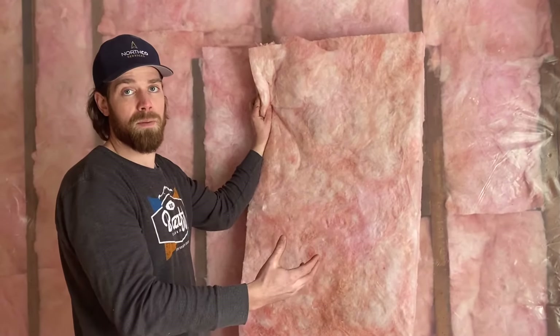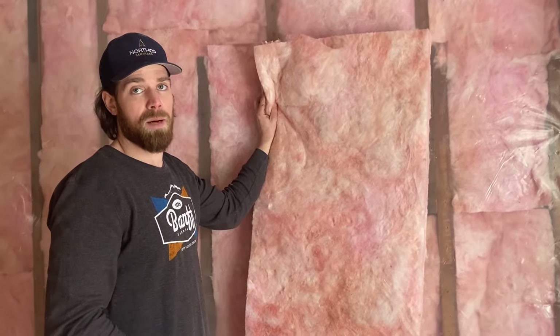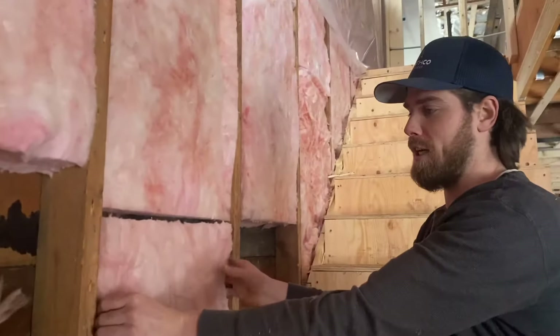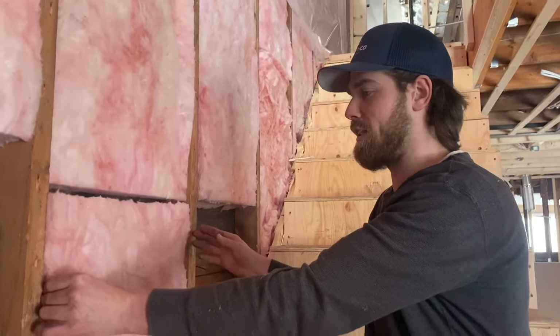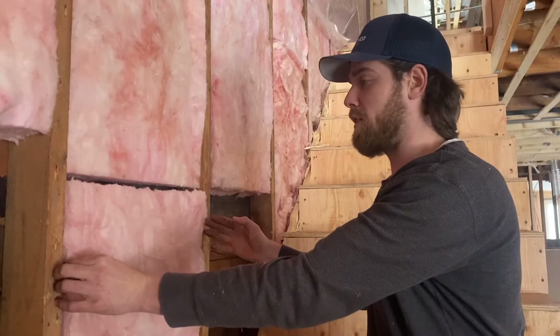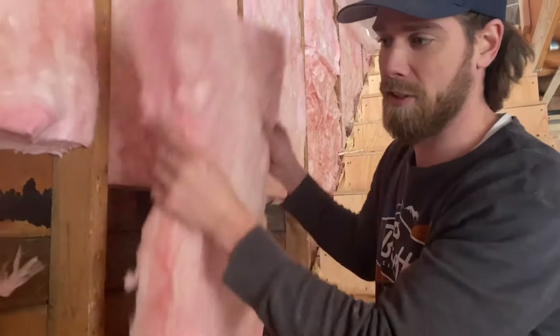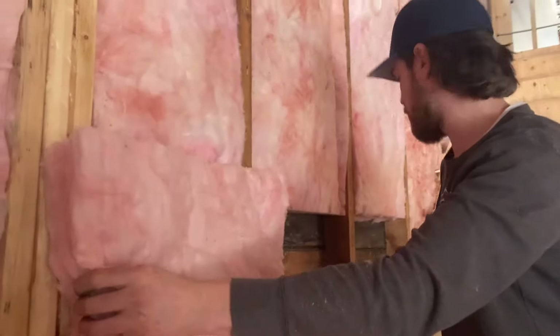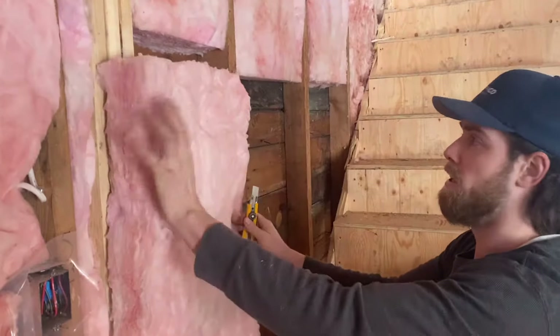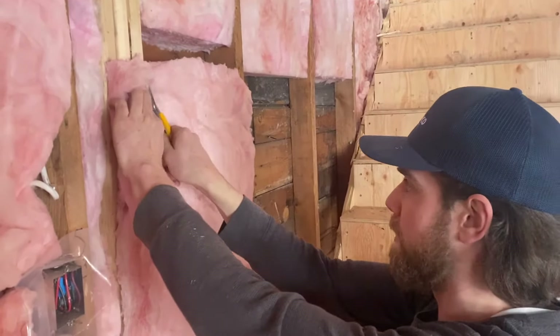This is fiberglass batt insulation. The idea is we're going to cut it to size, put it inside the walls, do the vapor barrier on top of it, seal everything up, and then the job is done. You have to make sure that your insulation is the same width as your wall opening or your stud opening. If it's too big or too small you'll have to cut it. The best way to cut it is to put it in and then cut it right on the stud.